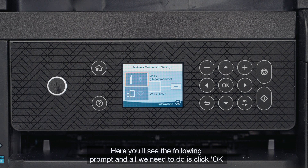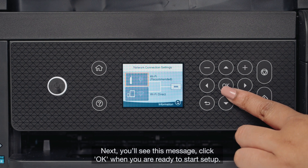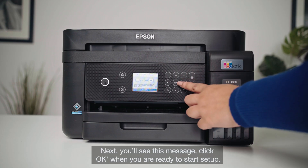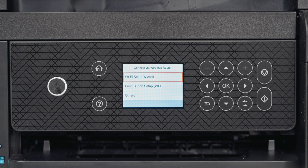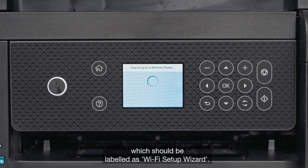Here you'll see the following prompt, and all we need to do is click OK for the top option, which is Wi-Fi Recommended. Next, you'll see this message. Click OK when you are ready to start setup. Select the first option on the next screen, which should be labelled as Wi-Fi setup wizard.